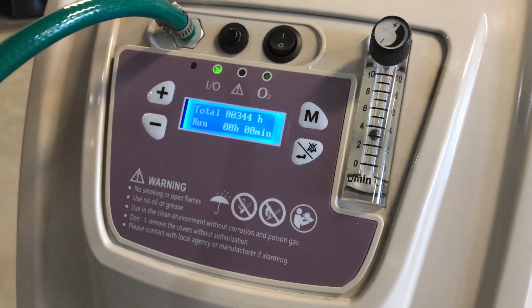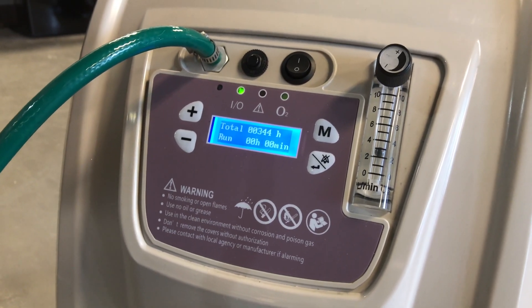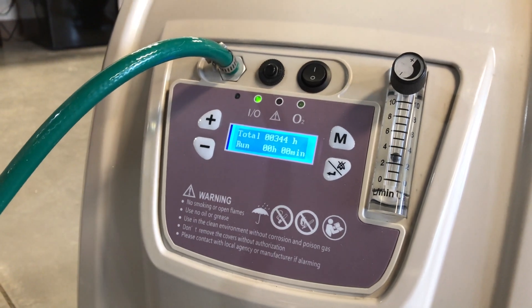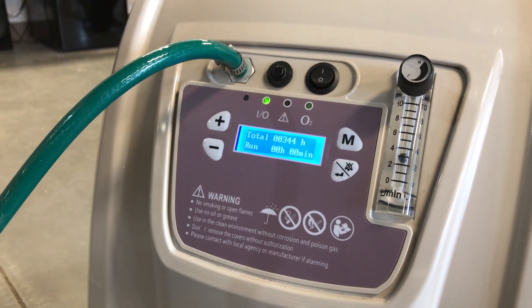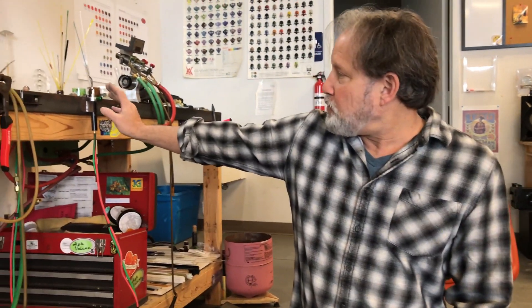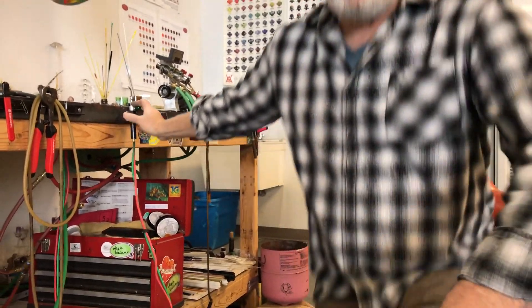If the valve was off, you'd see that ball drop — you see how it's dropping? So we want to leave that valve open so the oxygen's got somewhere to go. If it's off and it doesn't have anywhere to go, there's back pressure, and it's going to start beeping — you'll know it. It's not good. So when you light the torch, you have to turn it off momentarily.